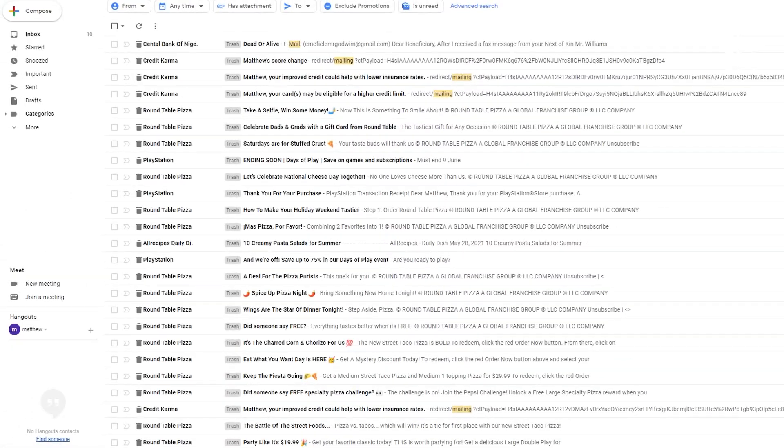Gmail will keep your tossed emails in the trash for 30 days before deleting them for good. If you want to free up valuable storage space, you can do that by clicking the trash label on the left.